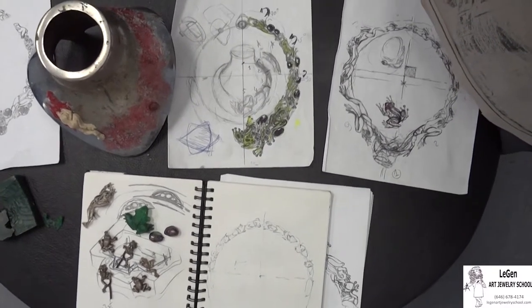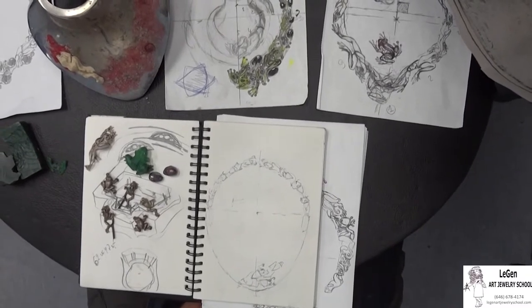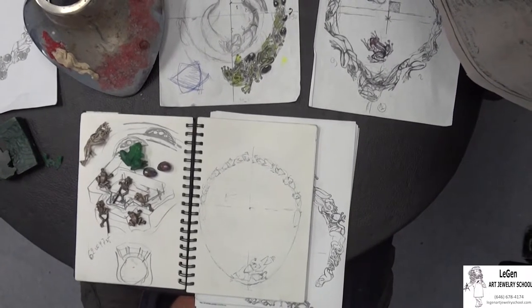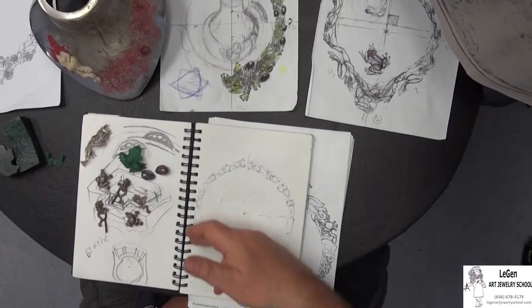Hello friends, I am Master Leo Genkin. I got my jewelry education in Moscow approximately 40 years ago, and until today I do my lovely job. Now I want to show you the initial steps in creating a frog necklace.